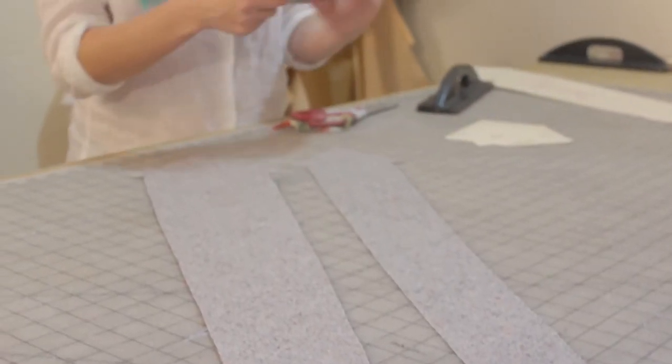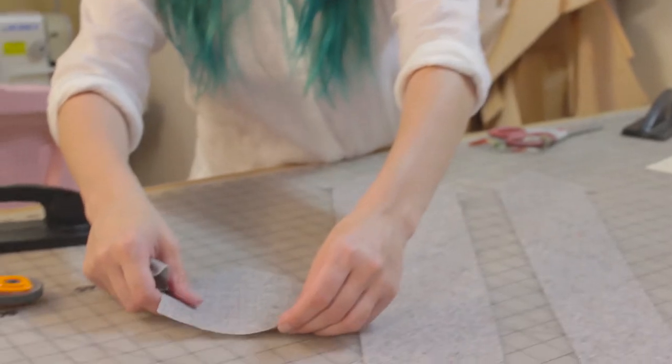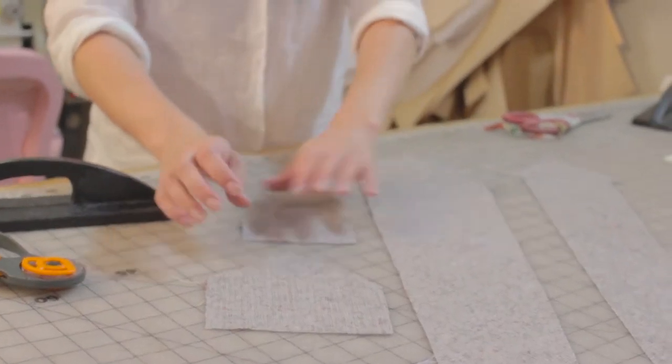Now we're going to have four pieces cut out and they should look something like this.